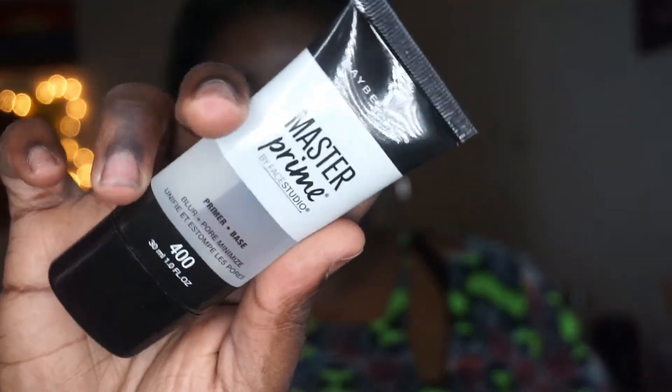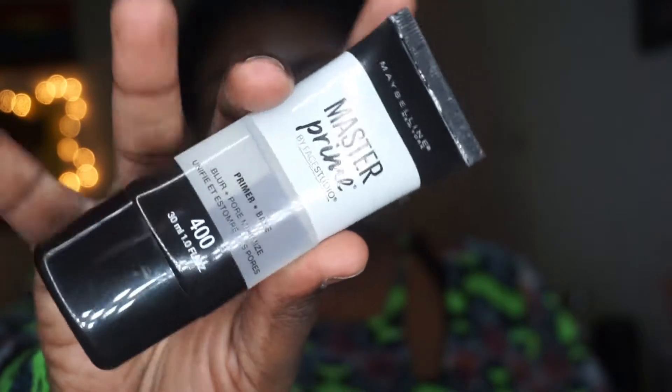The primer I'm using today has been a game changer — it's this Maybelline primer. I know some people won't like it because it's silicone-based, but it works for me. I feel like primer wasn't working before because I was putting it all over my face. Now I just use about this much and apply it on my nose and T-zone right here.